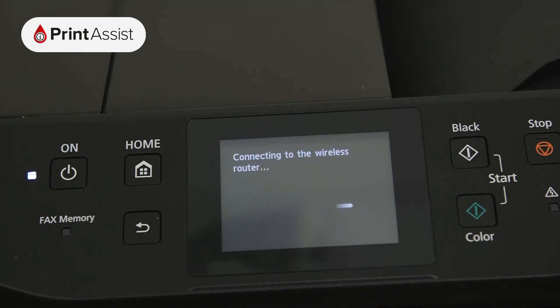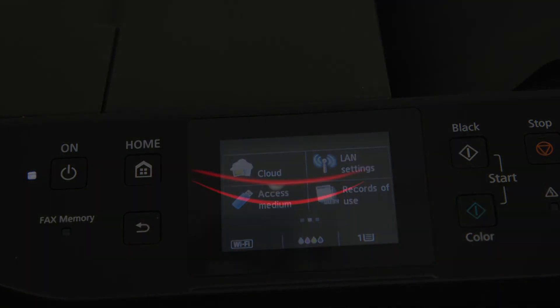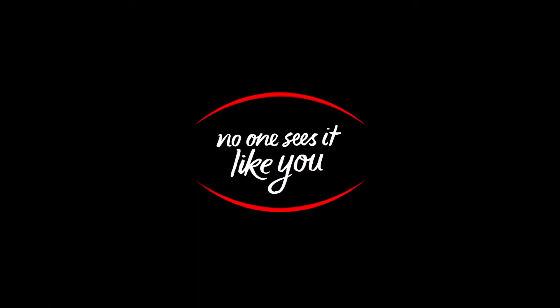Now that your Canon printer has been added to your Wi-Fi network, you can go ahead and set up your computers, smartphones and tablets for wireless printing and scanning. See you next time.